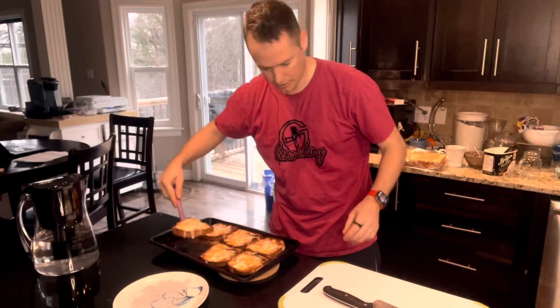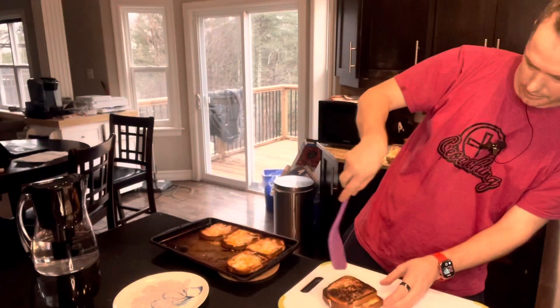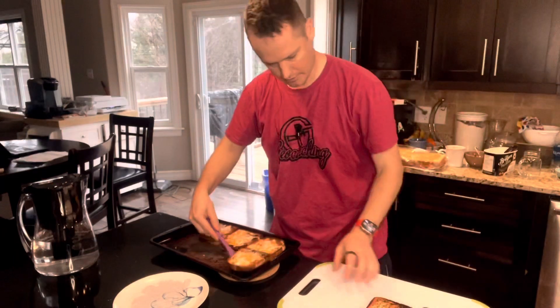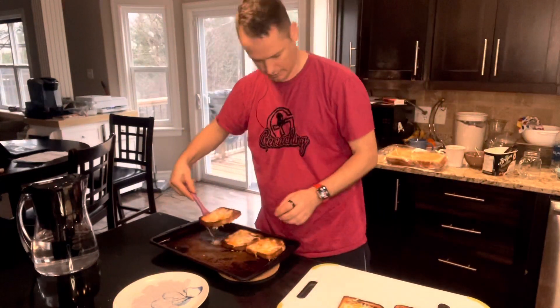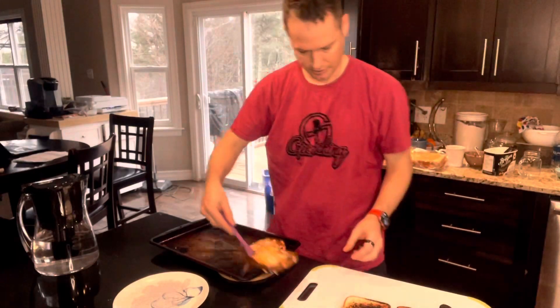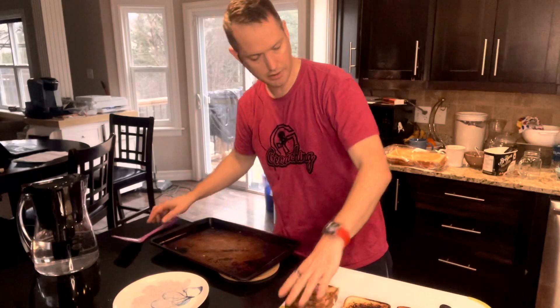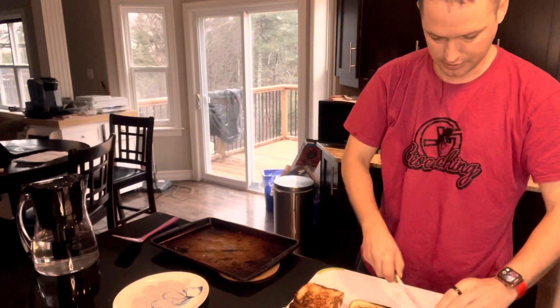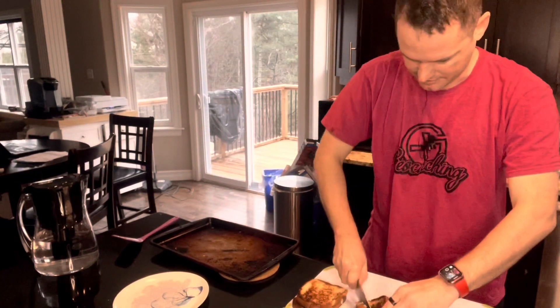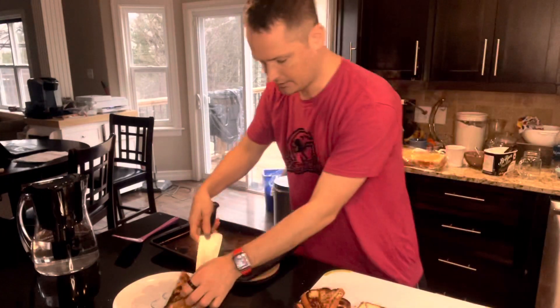We take one piece, pop the other one on top — just make a grilled cheese real quick, and boom, we got a grilled cheese. It's not grilled I guess, but the bread was grilled — it's just toasted in the oven, so it gets a little more of that flavor out. Give them a little bit of a press to seal them together, give them a cut, and then we put them on a plate.